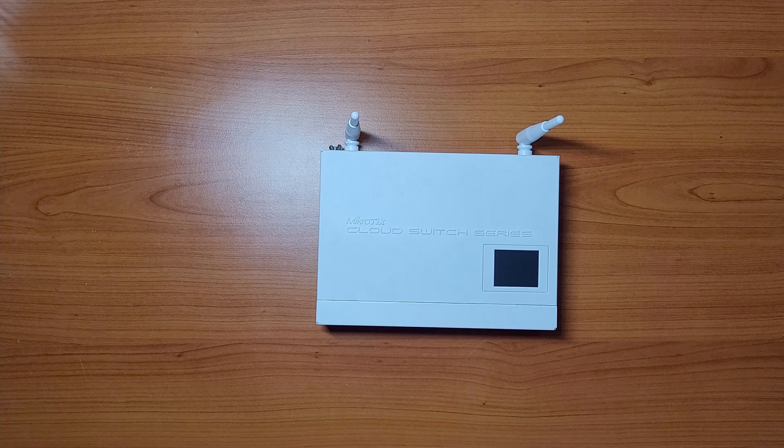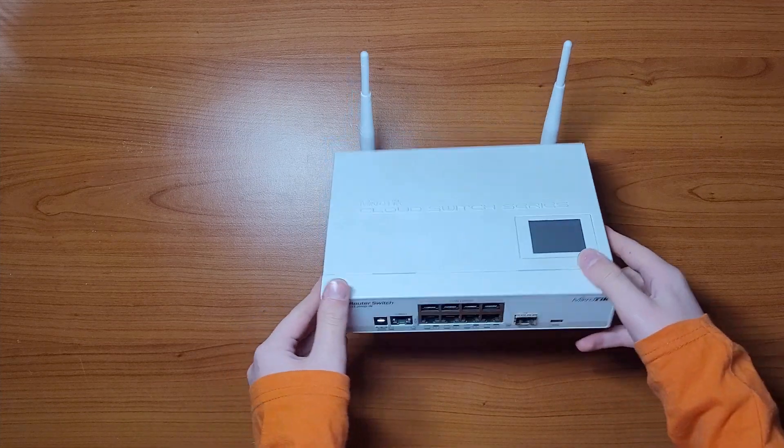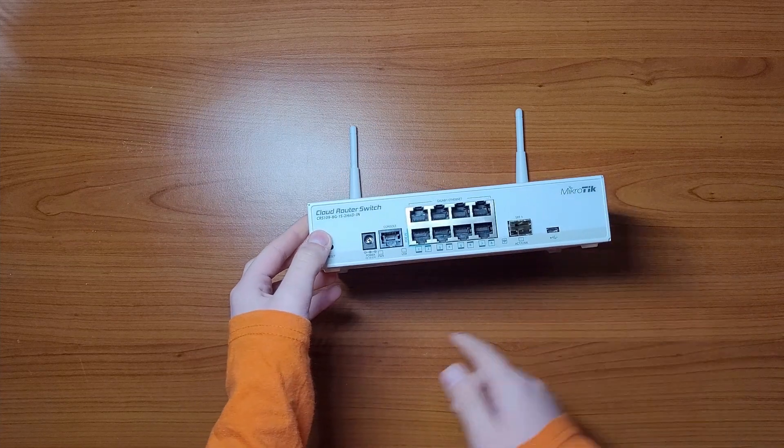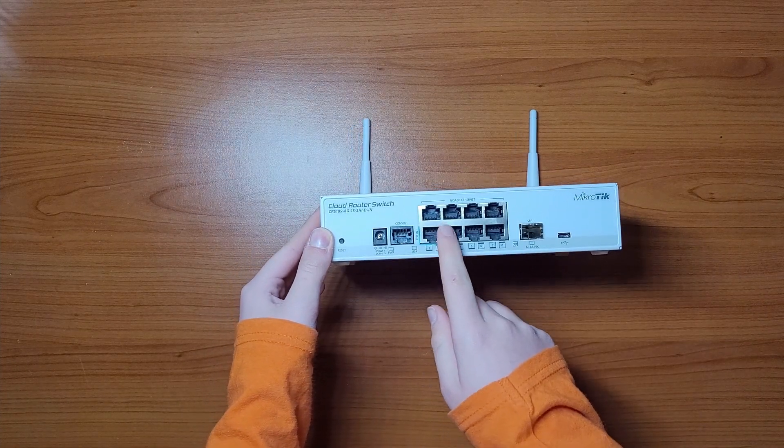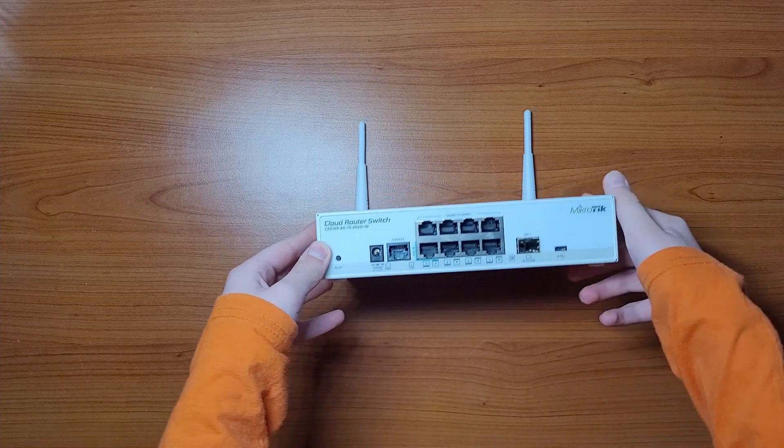This device also has two powering options. The first is a DC power jack, and the second is power over ethernet input on port ethernet 1.